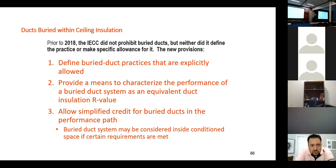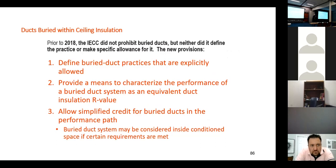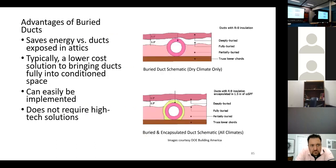State energy code has a means to characterize the performance of buried ducts as an equivalent duct insulation level. If the duct is partially buried it's equal to a certain R-level, and if it's completely buried — even if the duct is poking out the top on either diagram — we're still really reducing the exposed area. The portion that's down in the insulation sees an effective greater R-value.